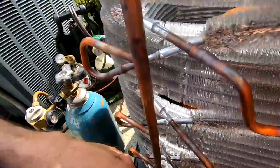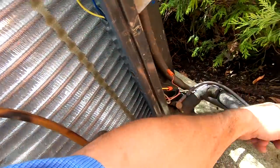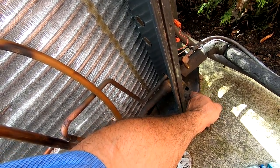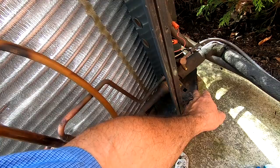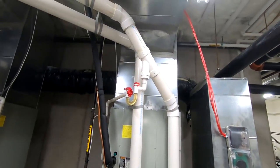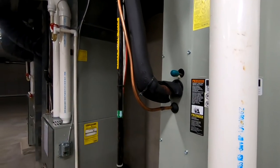Now we're going to go ahead and purge this thing out, pull the valve core out of there. It's coming through the 3/8ths and coming back on the suction. We're purging through the evaporator to get everything out of there, and then we're going to go down there and cut it and put the filter dryer in. Here's the furnace — got it mounted right in there, which should be good. We've got the nitrogen purging through.